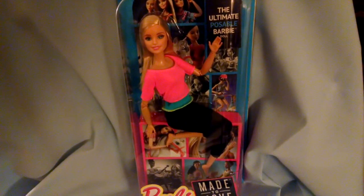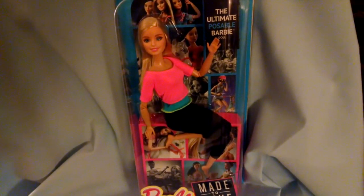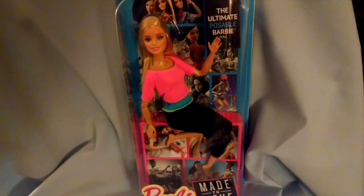My next videos will focus on such things as hair color, hair style, and clothes, so subscribe to this channel and you won't miss any. Bye for now and have fun creating!